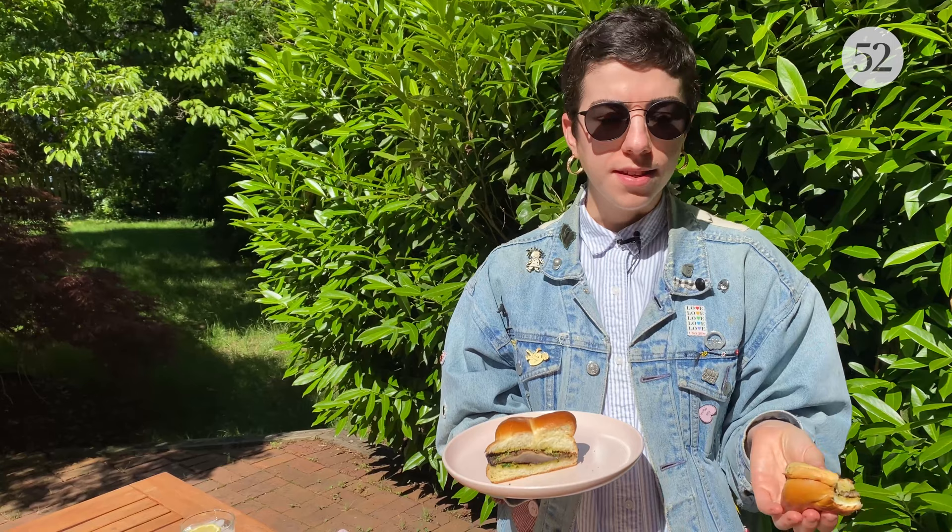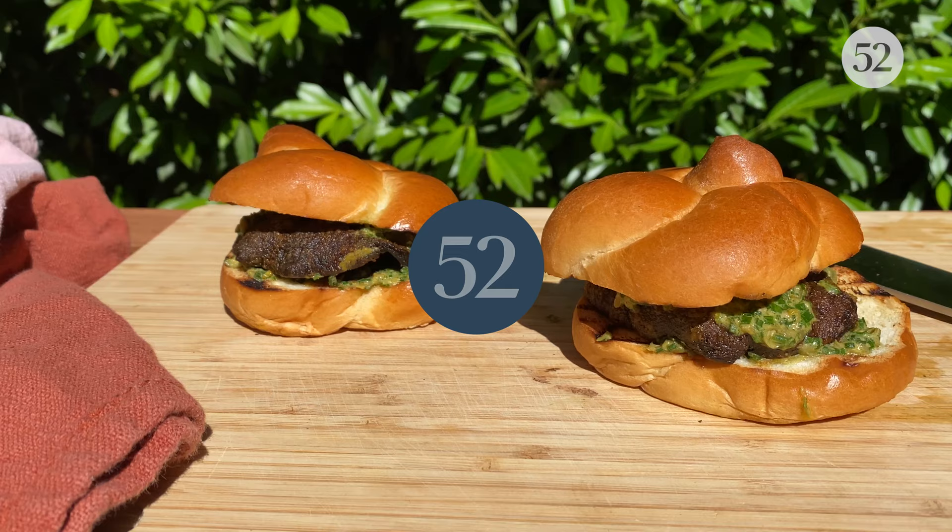All vegetarian. Could easily be vegan depending on what kind of bun you use. For more recipes like this, make sure you subscribe to our YouTube channel. And I will see you next week.